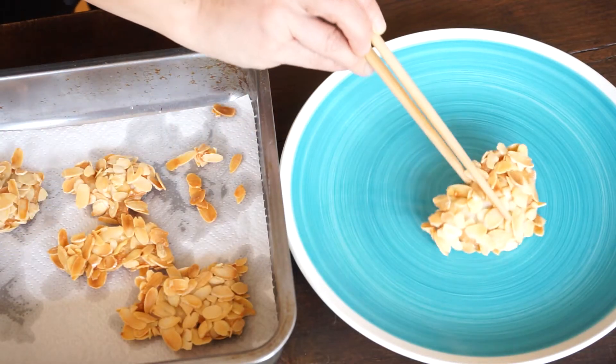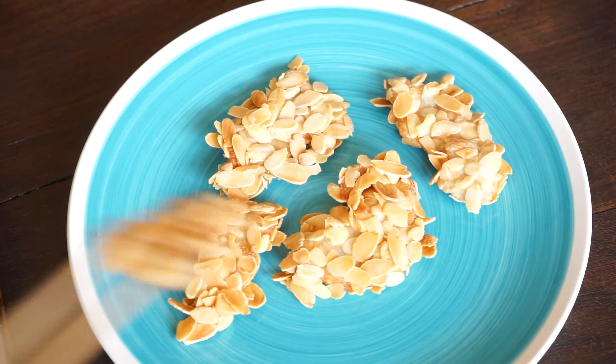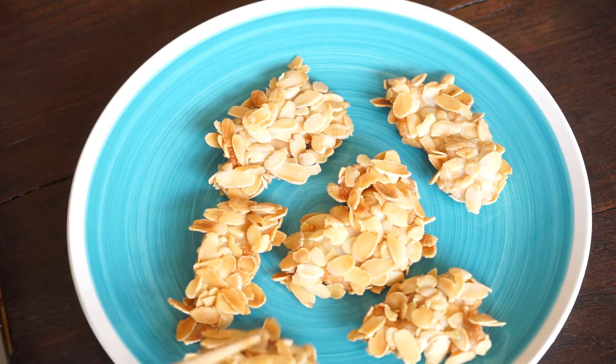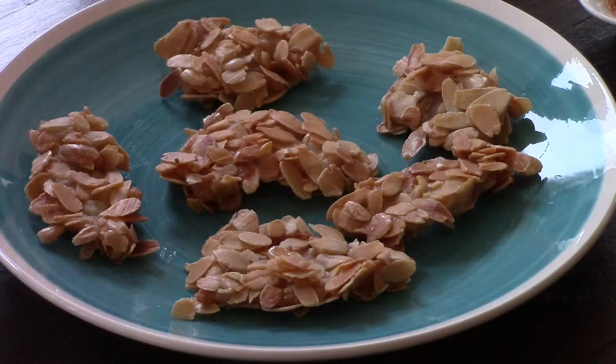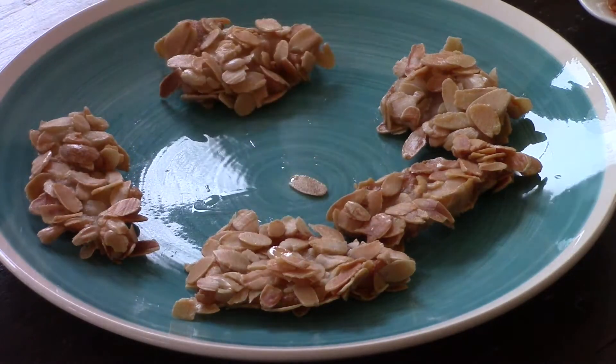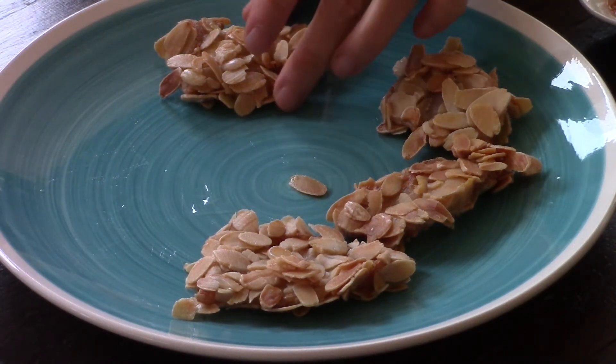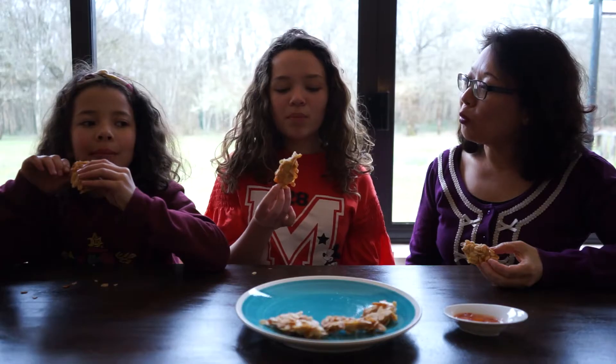The crunchy almond chicken is ready. You can enjoy it as an appetizer, or as a starter, or with a bowl of rice as a main course. Bon appétit! Thank you for watching and sharing my video. See you at the next homemade dish.